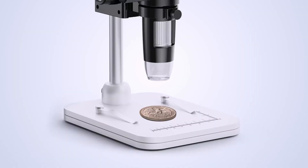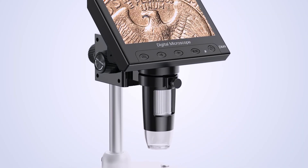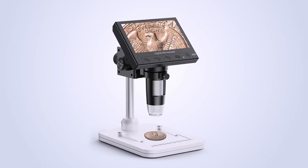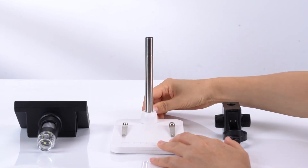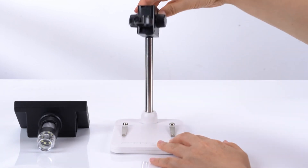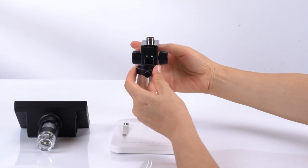The Ellicliff EDM4 Digital Coin Microscope is a fantastic choice for both beginners and experienced coin collectors. With up to 1000x magnification, this USB coin microscope provides a detailed view of rare coins, mint errors, and valuable coin markings.